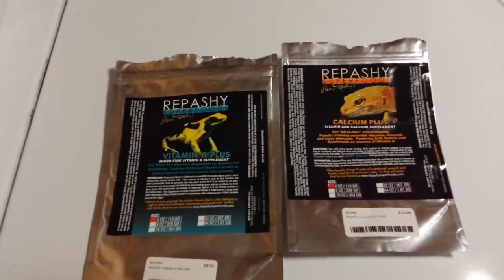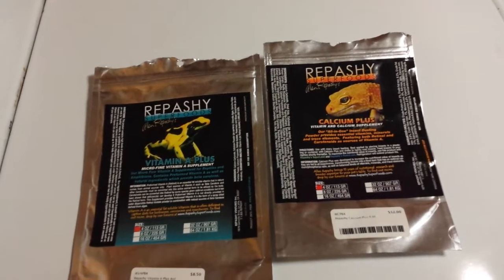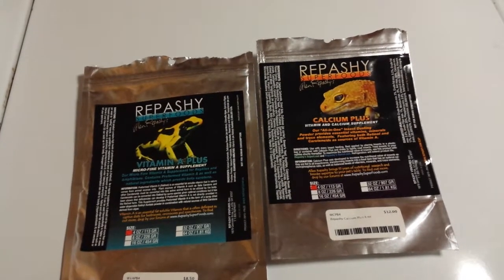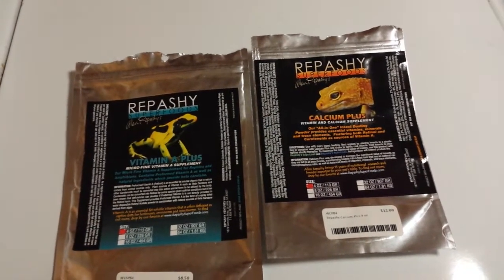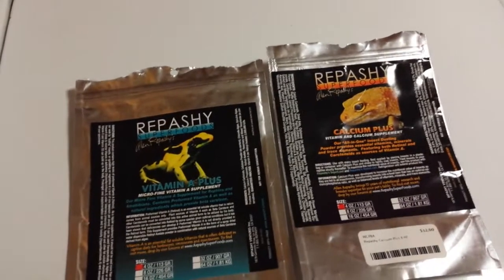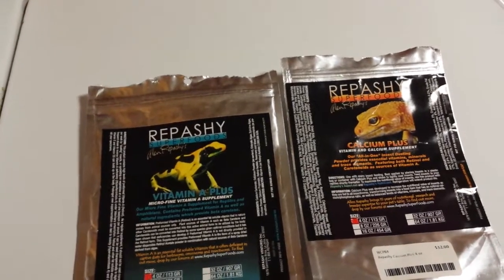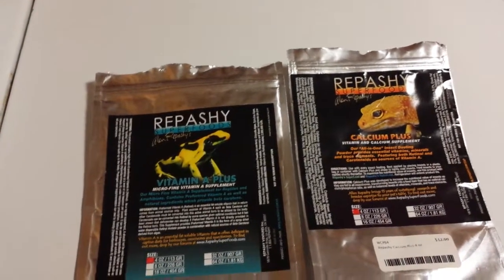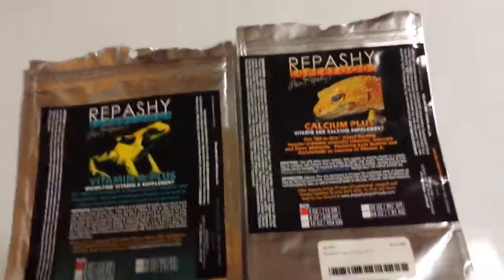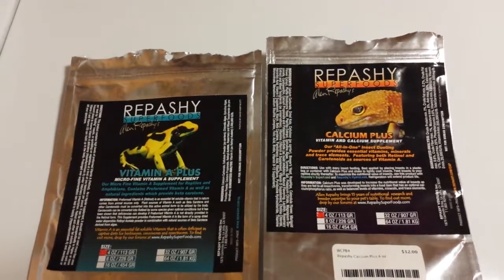I just use these two, and there's also a Super Pig. That's to keep the red and orange frogs' color. If you have like the Azureus, the Super Pig will probably be unnecessary for those frogs. They're doing a research project on Super Pig right now, so keep an eye out for that on DendroBoard.